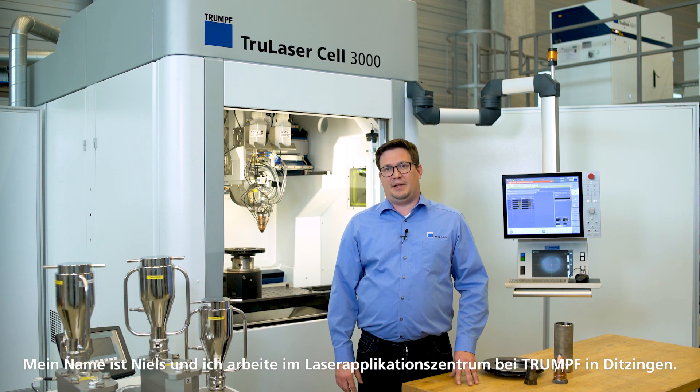Hello and welcome to this episode of RC-Expert. My name is Nils and I am working at TRUMPF in our laser application center. Today I would like to show you a very interesting additive laser application: high-speed laser metal deposition.